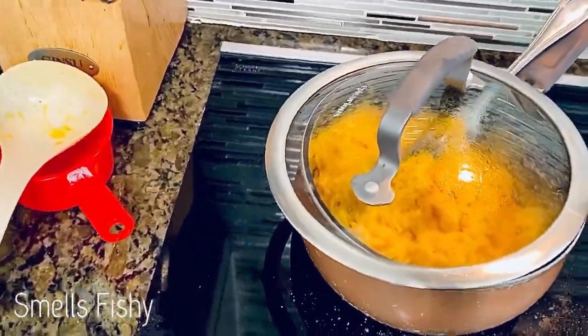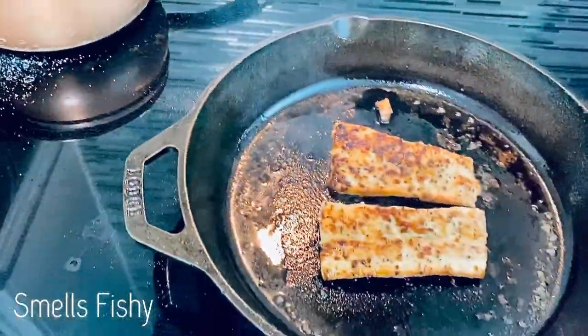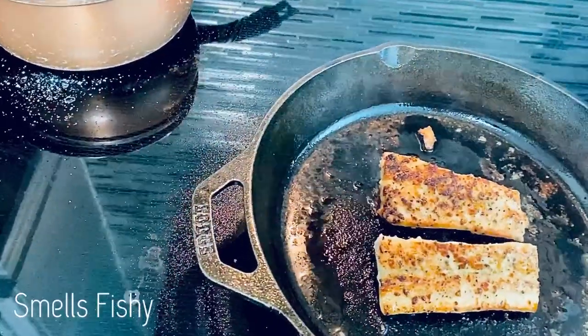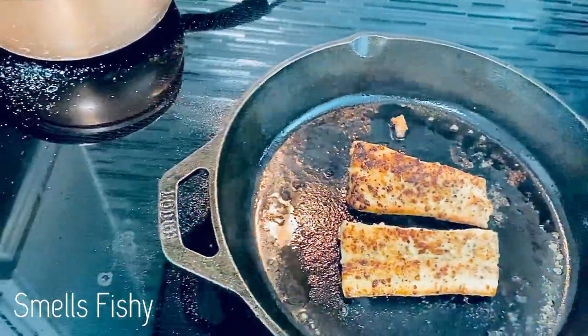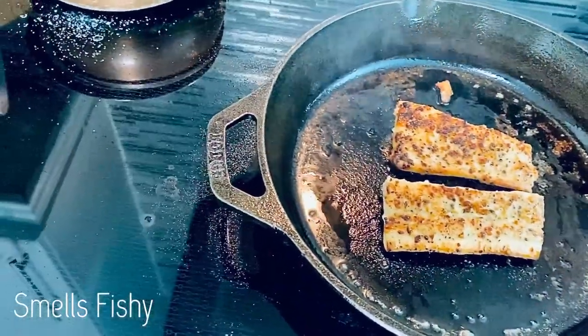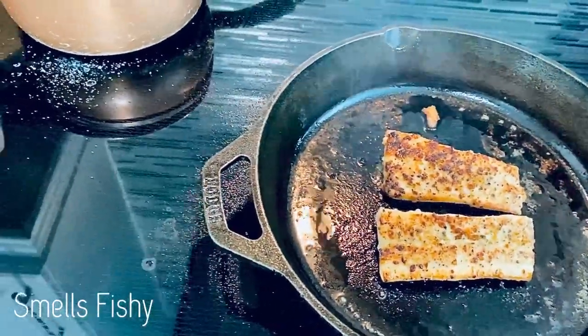Alright guys, it looks like our rice is done. The fish is done as well. Go ahead and take the fish off and put it on a plate, set that aside. Now we'll put the rice and our topping down.